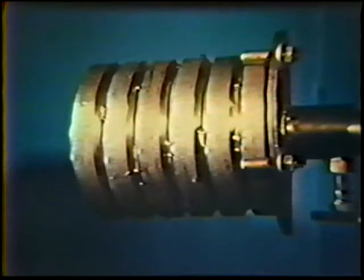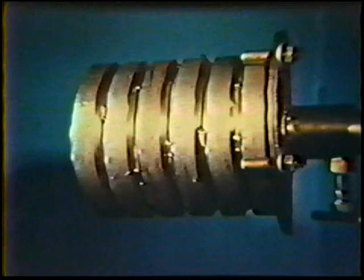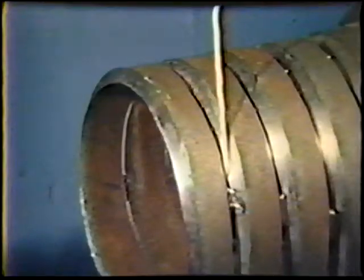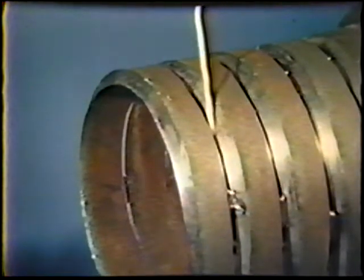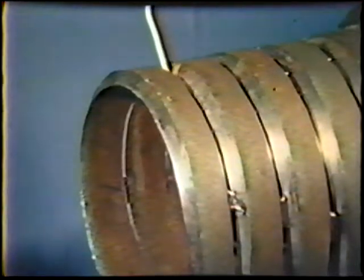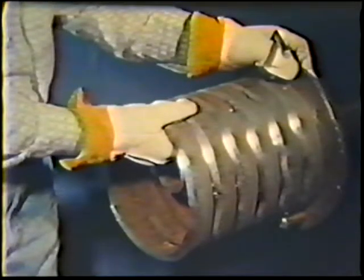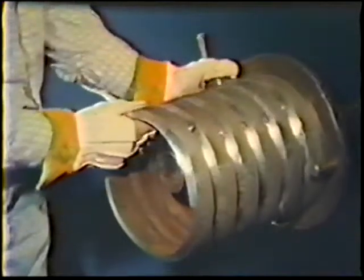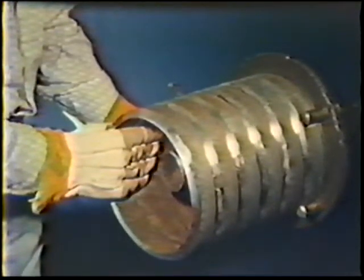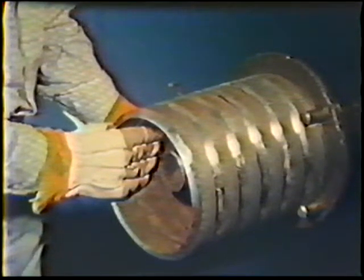Secure the workpiece in the 1G position. The pipe is located horizontally and should be free to rotate. In this exercise, a quarter of the pipe is welded from the 3 o'clock to the 12 o'clock position. The pipe is then rotated to bring the next 3-to-12 o'clock section into welding position. This practice continues until the bead is complete.